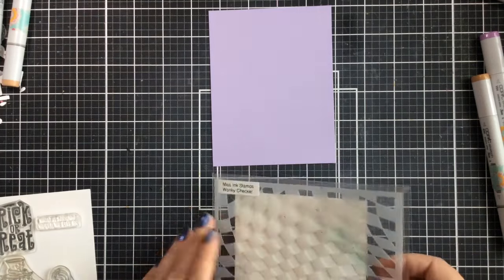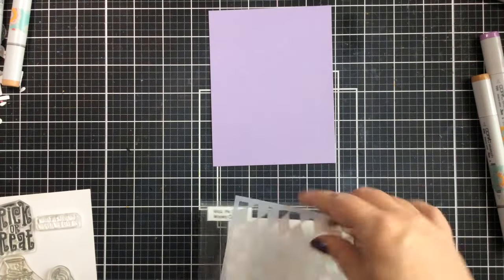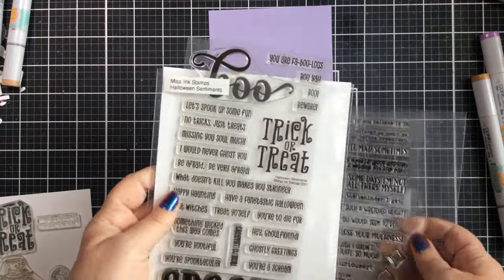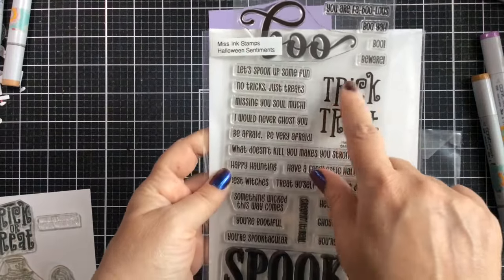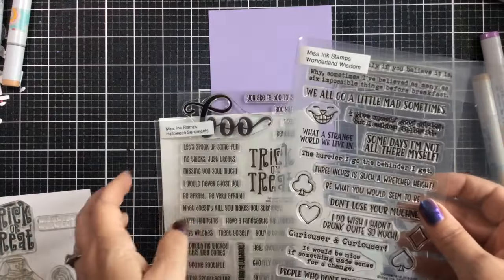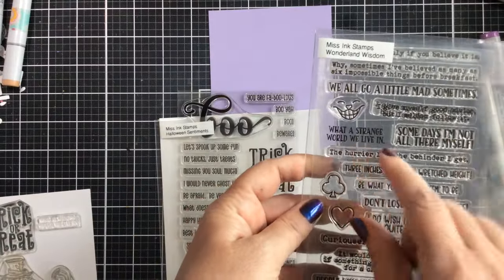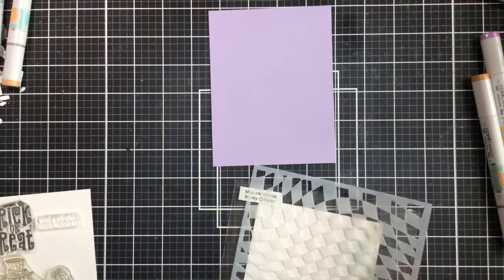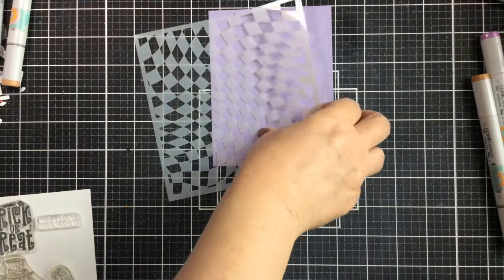Hello everyone, it's Carrie back again to share another Halloween card. This time I'm going to create an Alice in Halloween Town card, pulling in a bunch of different sets. This is the Halloween Sentiments set — one of my all-time favorites for Halloween — with lots of good sentiments. I've also got Wonderland Wisdom and the Wonky Checkers Stencil.